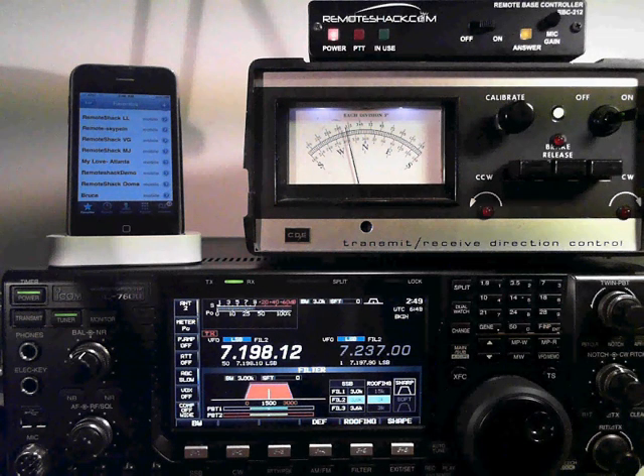This video demonstrates the Remote Shack, Remote Controlling, and ICOM IC7600.